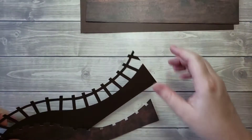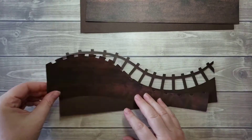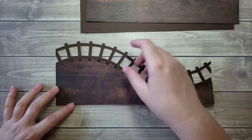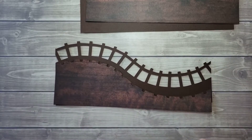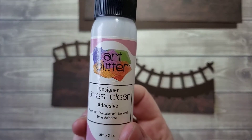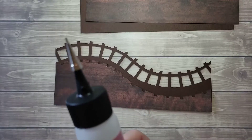So now what we're going to do is go ahead and glue these down. What you want to do is line up the straight edges all the way clear to the edge of the piece, and it'll line up that track perfectly. I am using the Art Glitter Brand Designer Dries Clear Liquid Glue with the fine metal tip.